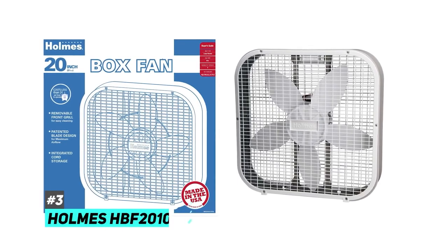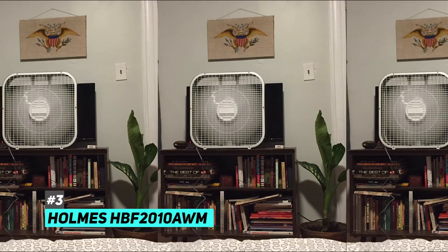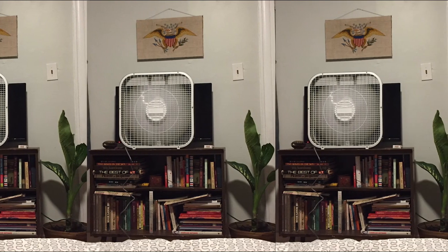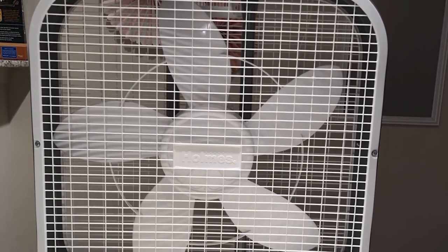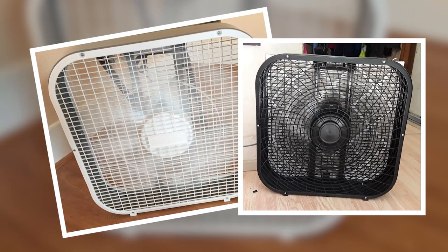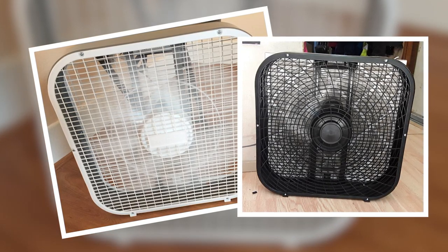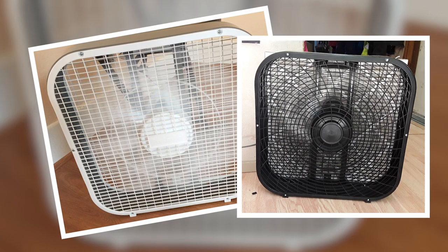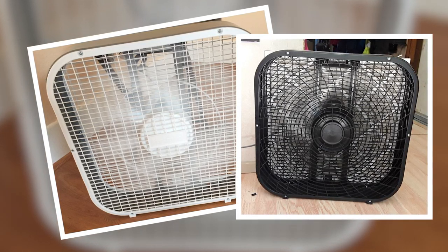Next up we have the best budget window fan and that's going to be the Holmes HBF 2010 AWM. This fan is far cheaper than most of its competition but despite that it still performs remarkably well. It's a better option for smaller rooms like bedrooms or living rooms. It has three speed options so you can easily control the amount of airflow and noise it creates. The blades are 20 inches in diameter, which should be more than enough for typical rooms.